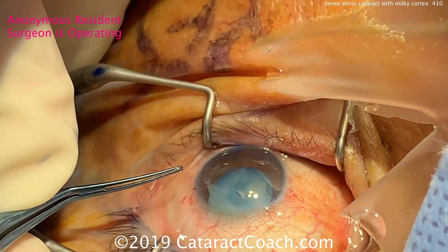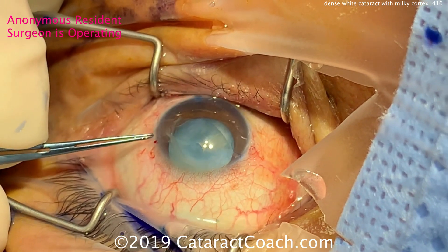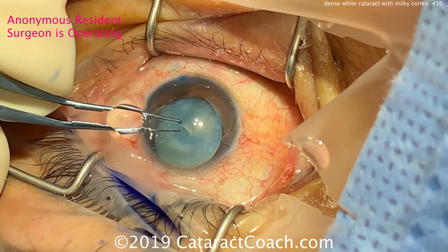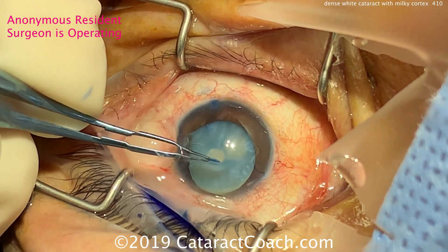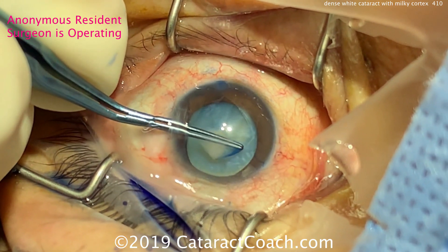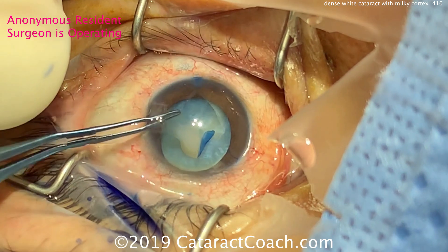The resident here is operating under topical anesthesia. The patient is having a little bit of a hard time fixating, and the resident has made the main incision and already used a cystotome to open the central lens capsule. As the forceps are grabbed and the rhexis is beginning to turn, you can see there is a lot of egress of milky fluid coming from the capsular bag out into the anterior chamber.